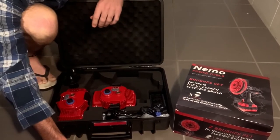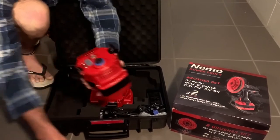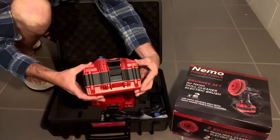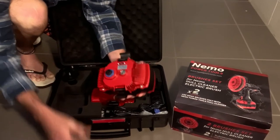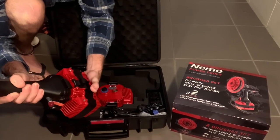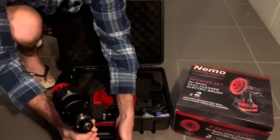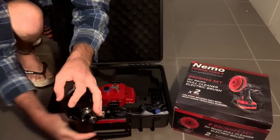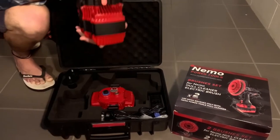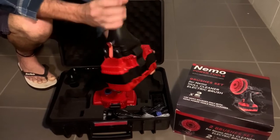And then we've got our 10 amp batteries. So instead of being on the 3 amps or the 6 amps like the grinder, you've got the 10 amp batteries here. That should just click straight in like that — there we go, you hear a little beep to let you know it's hooked up. Clip it together with those two little clips on the bottom. Your battery clips straight on.